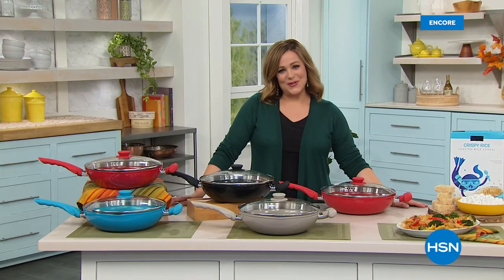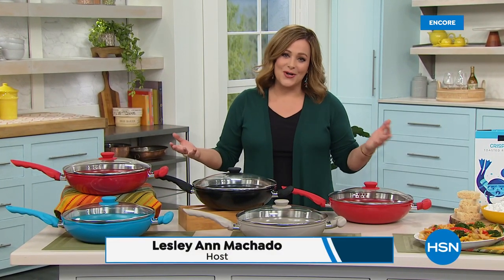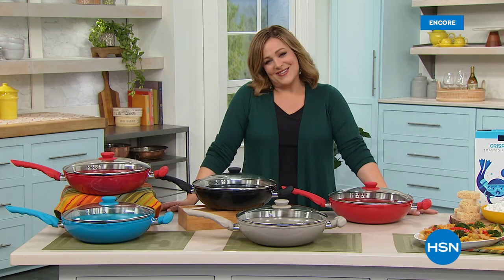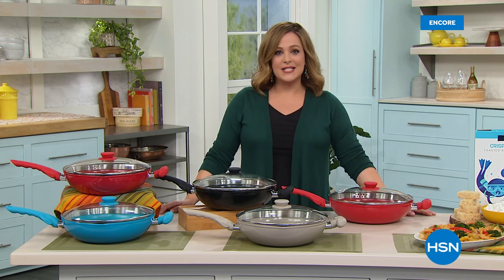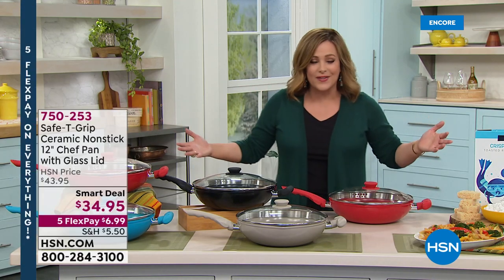I hope you enjoy your Labor Day today, wherever your plans take you or even if you're staying home. As an American worker, you deserve a day of rest. Have a fun day everybody — we're talking about kitchen essentials and some things you need, especially since we're so busy all the time.